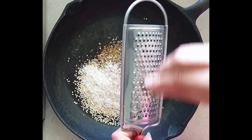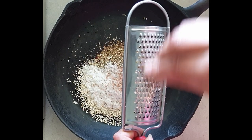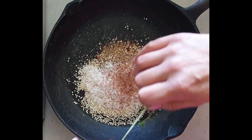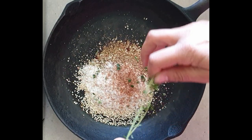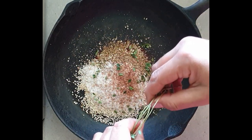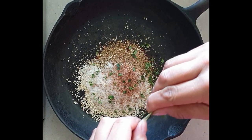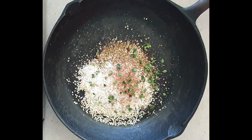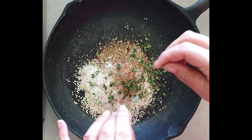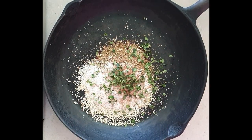Into my cast iron frying pan I add a tablespoon and a half of sumac, one tablespoon of dried oregano, one tablespoon of sesame seeds, one tablespoon of sea salt flakes, half a teaspoon of freshly grated nutmeg, and two tablespoons of fresh thyme.